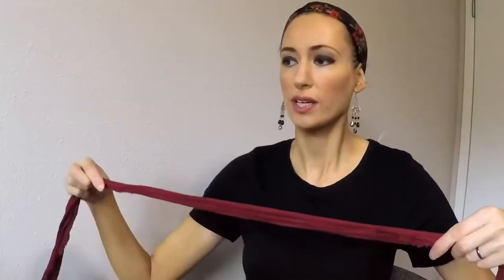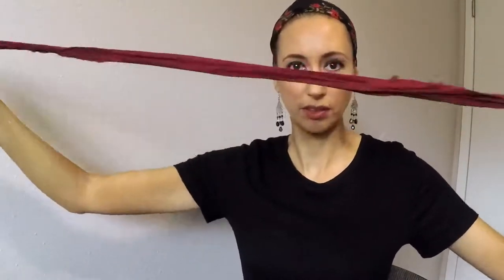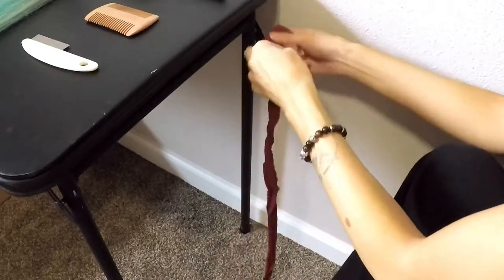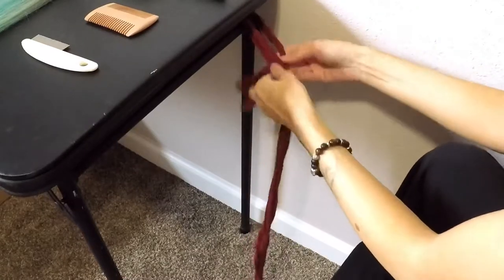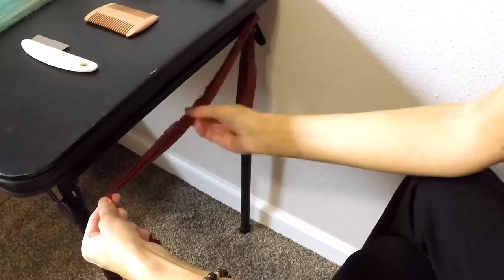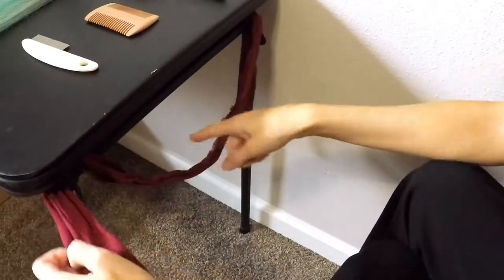Next you're going to want something like a piece of fabric, kind of like this, long, that you can tie between two table legs or two chair legs. I'm just going to tie this pretty tightly, just give it a little bit of room here, because that's what we're going to hang the hair on.